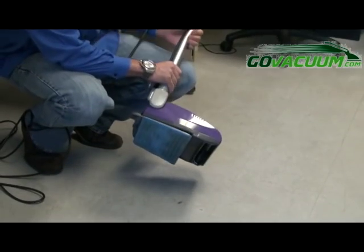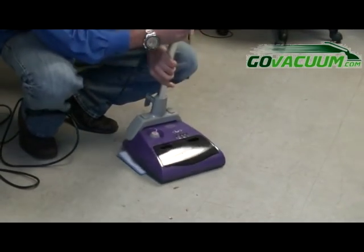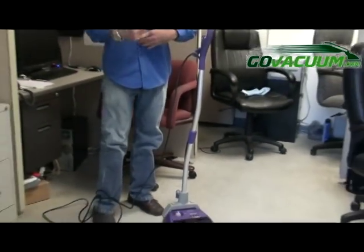So you have the steam mop on the bottom and you also have a rotating brush that helps pick up any dry debris. This is going to save you a lot of time. Most of the time you have to vacuum the floor first and then go over it with the steam mop. This is going to get any of the loose dirt first and steam at the same time.